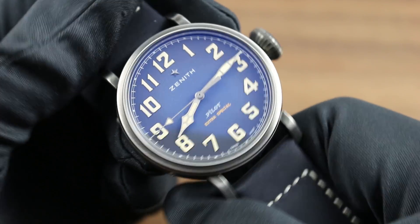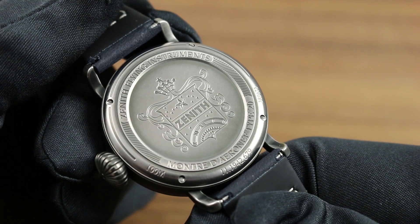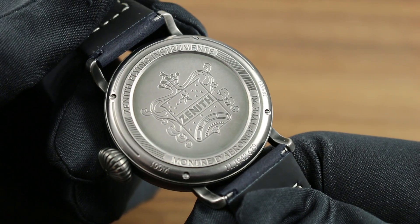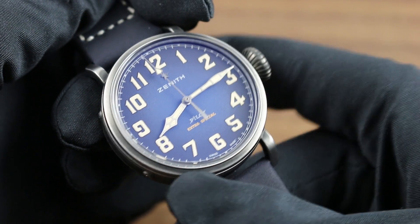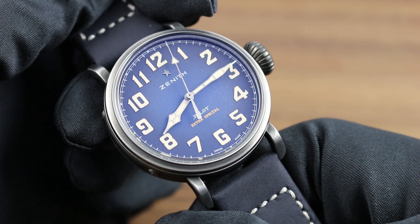The timepiece features a Zenith in-house Elite caliber 679, 27 jewels, automatic winding, with a 50-hour power reserve — far more than the industry standard of 40 to 42. It also features stop seconds, so when you pull the crown to extremity, you halt the balance, and you can synchronize the watch precisely against a known accurate reference time.